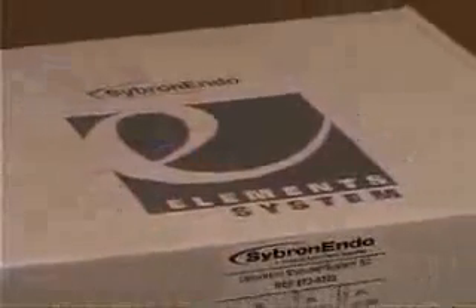Here's one of my favorite parts of getting a new toy — opening the box. Let's see what's inside: your instruction manual and the unit itself.